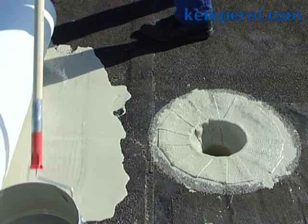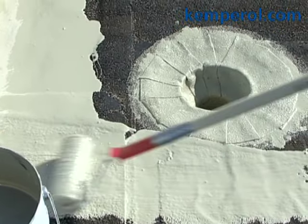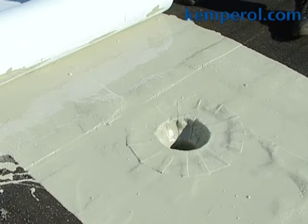When waterproofing the main surface of the roof, apply resin around the drainage outlet first, then roll out the fleece over the outlet.